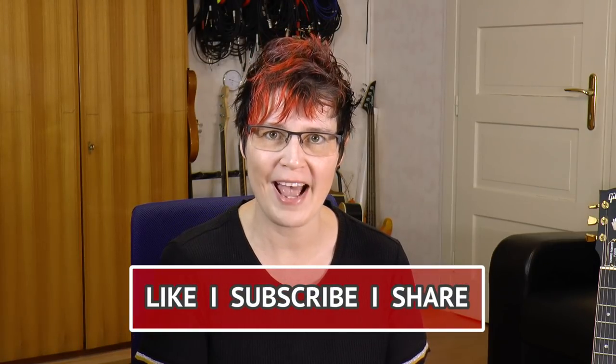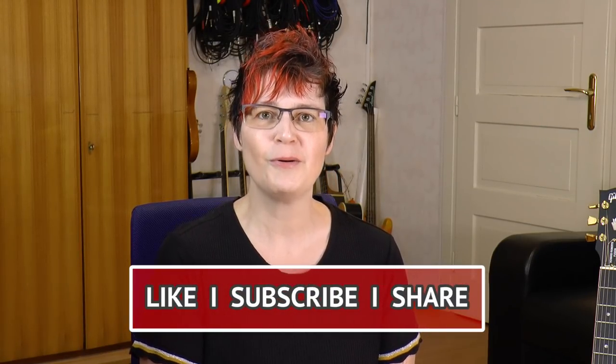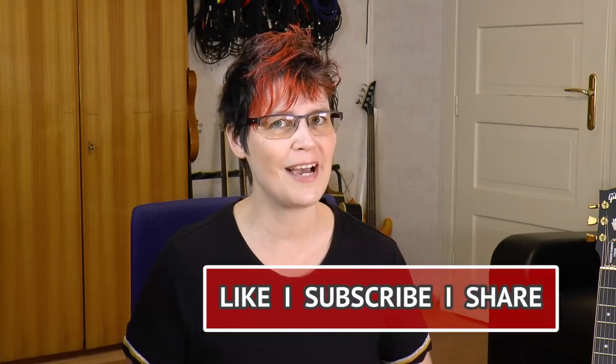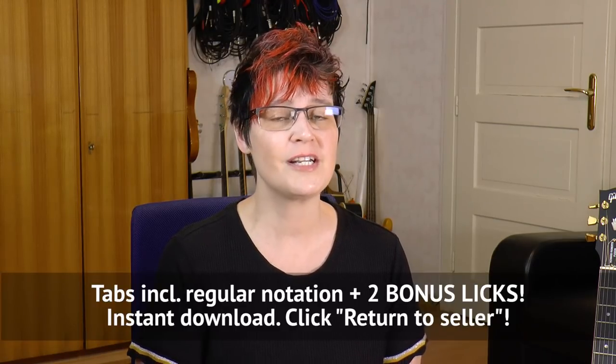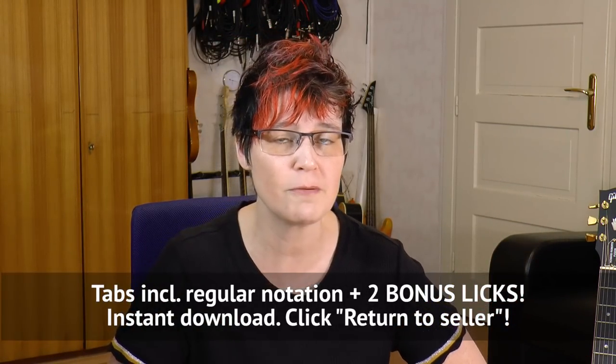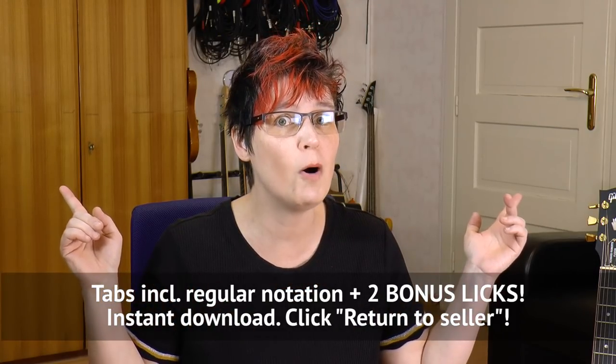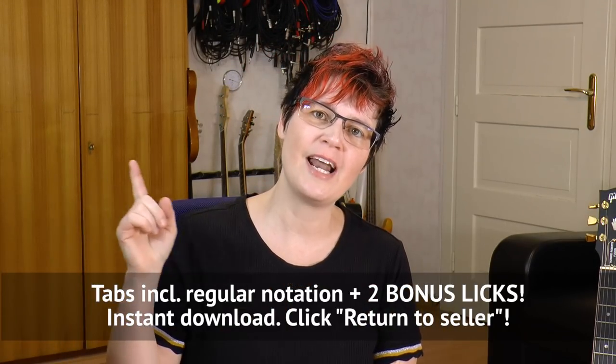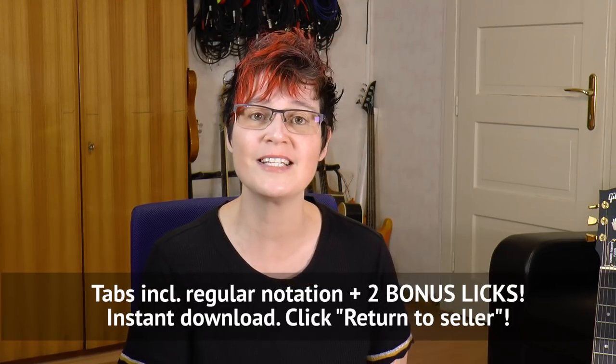I'll dissect and show you Joe Pass's trademark licks. You'll learn how he used superimpositions, augmented arpeggios, and his passion for sharp 11th intervals. I'll teach you note for note, slow and easy, and there is a slow and a fast playthrough for each of these licks. I've made tabs and backing tracks which you can download from the links in the description box — the tabs include two bonus licks. It's an instant download; you gotta hit 'return to merchant' to get your download. Let's get some Joe Pass licks under our fingers.